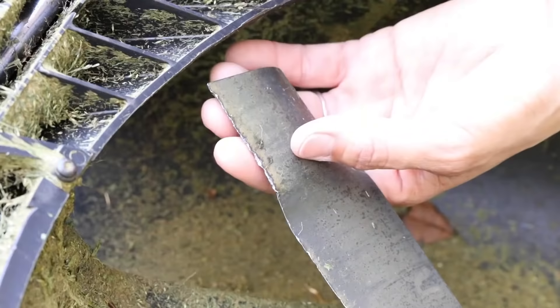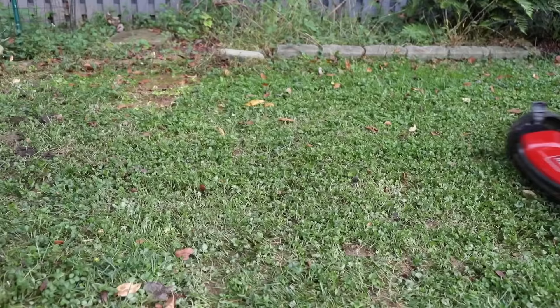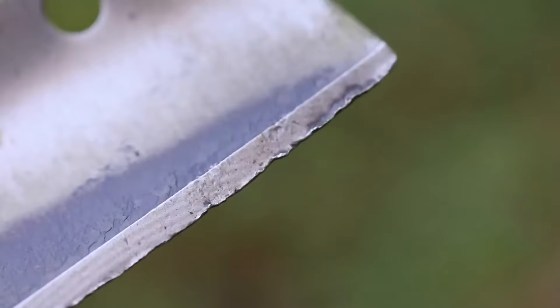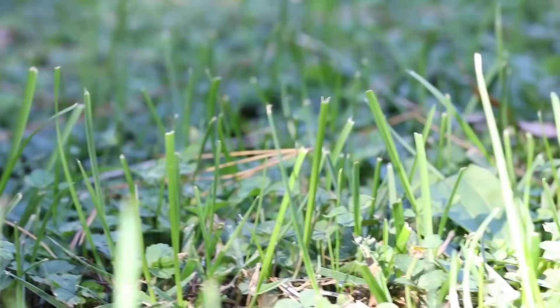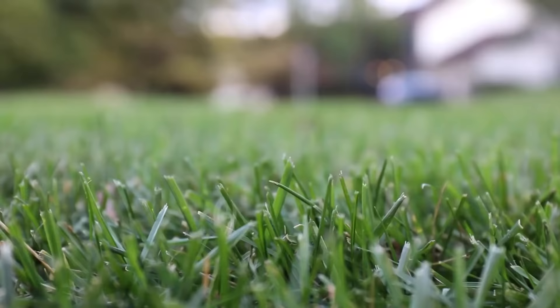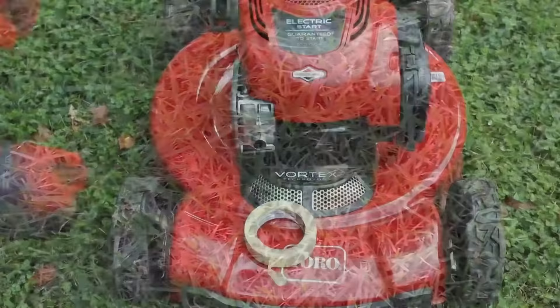It's recommended that lawnmower blades should be sharpened twice per season or after 25 hours of use to keep the blades in good shape. Sharp blades help to prevent lawn disease from getting a foothold. Sometimes you may hit a rock or stone with the blades, and if this happens you'll need to sharpen right away. Other times you may notice telltale signs such as uneven grass height after cutting, grass blades that look torn instead of sliced, or grass edges that are brown and frayed.